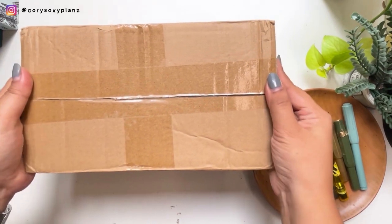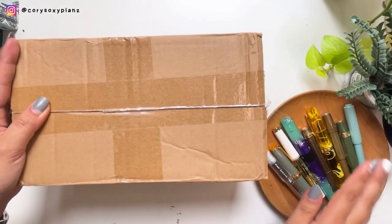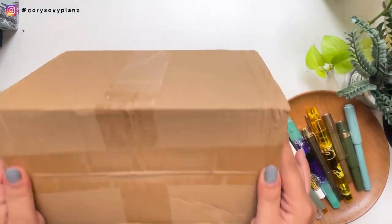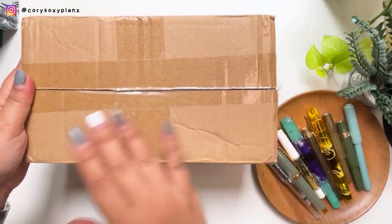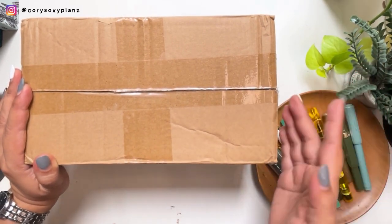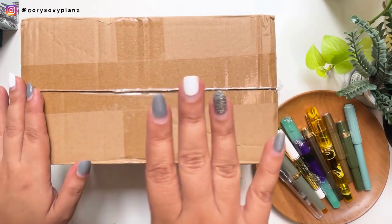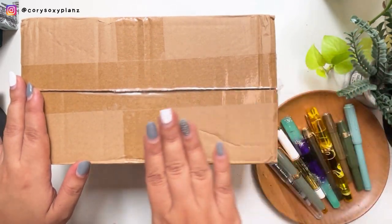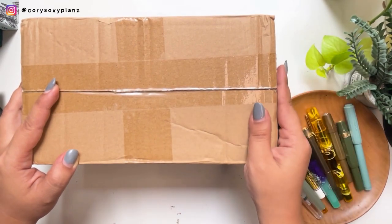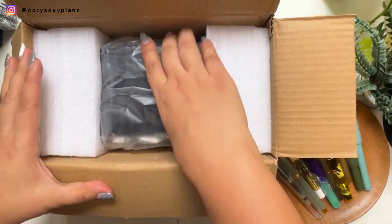Hey guys, Cory here! I'm so excited to share today's video — it's going to be cleaning my fountain pens in three minutes using this magic baby here, which we're gonna unbox together. I'm also not sure if it's gonna work. This is a China brand and I've been contemplating for almost a year whether to get an ultrasonic cleaner or skip it because I can clean my pens manually.